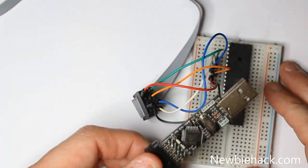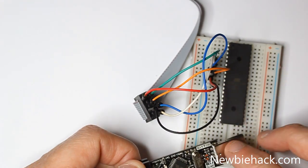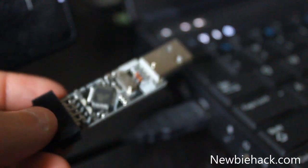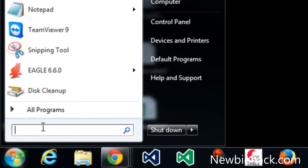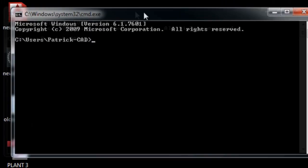Now let's plug it into the computer and test the programmer and the communication to the microcontroller using the AVRDUDE application. I'm going to plug in the USB ASP programmer into a USB slot on the computer, then go to the command prompt at cmd.exe. The application is called AVRDUDE — A-V-R-D-U-D-E.